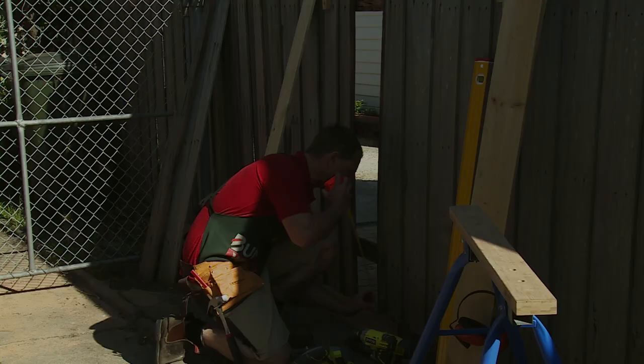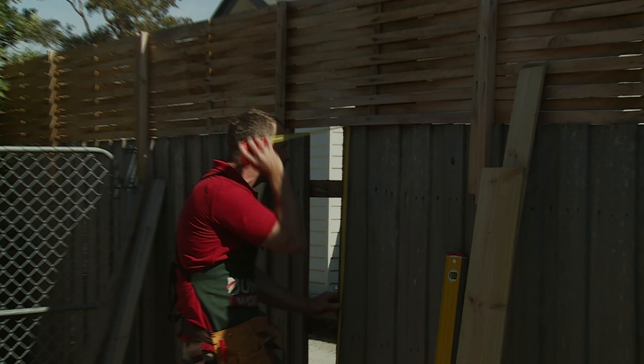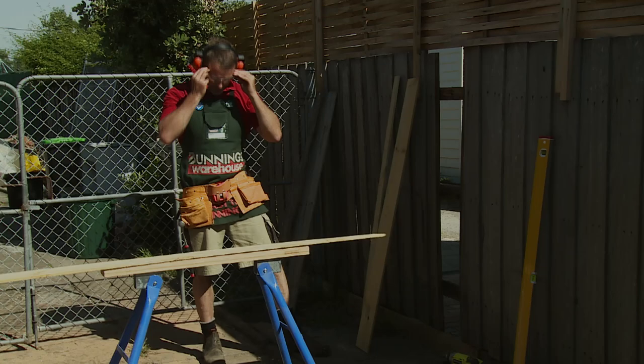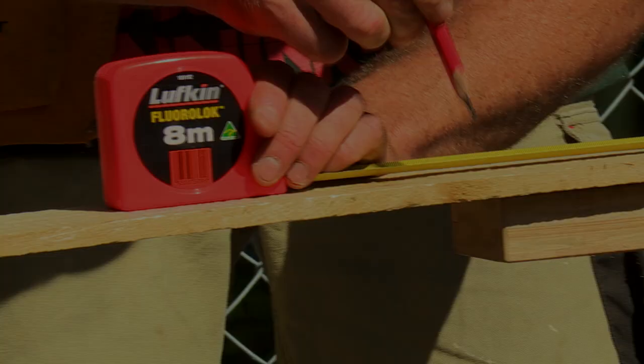Alright, now you've got all the nails out. Next step is to get a measurement — exactly what the old ones are. Grab your trusty little tape and it is exactly 1500mm. Put on your safety gear and eyeglasses, hook the little fella over the end, and get nicely up to your 1500 right there.